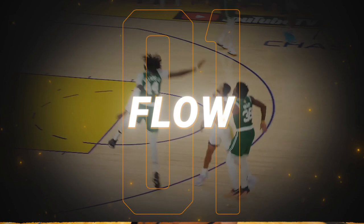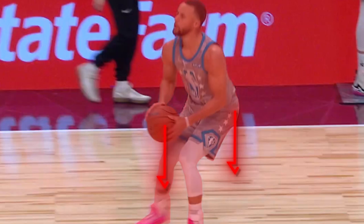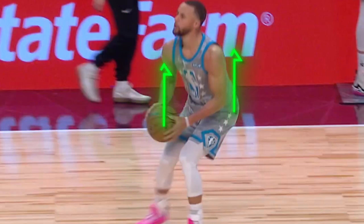So the first thing is what we call flow. And flow basically just means that the ball moves at the same time through the body and into the shot. The whole key here is that you want the ball and your body moving all at the same time. So if my body is moving down, the ball is going to move down. If my body is moving up, the ball is going to move up.